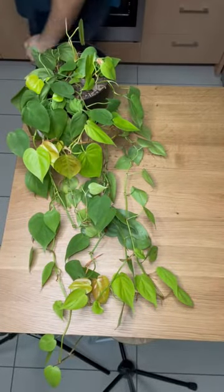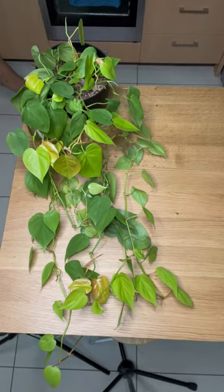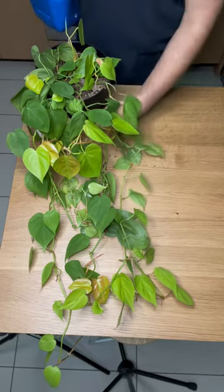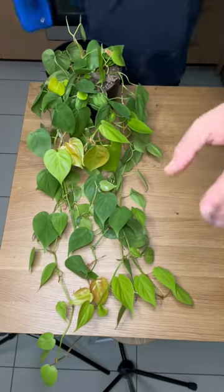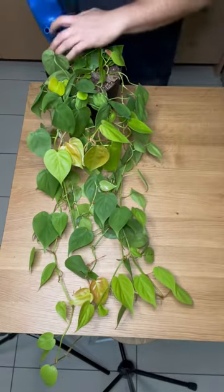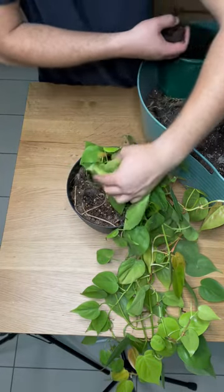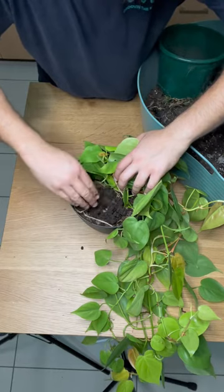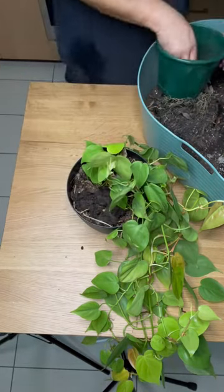Hey fams, it's your boy back with another one. This is my neon philodendron that I'm going to give a very dramatic haircut to. I filmed all of this last night, but I was feeling a little bit lazy because it was late and I figured I'll just get up tomorrow morning and do the voiceover thing. So this is me getting up tomorrow morning doing the voiceover thingy — I'm one coffee deep, the second coffee's brewing, and while that's happening I thought I could do the voiceover for this neon philodendron.